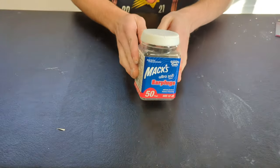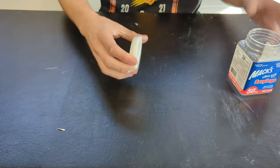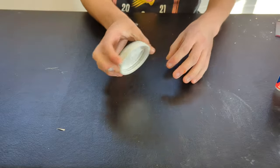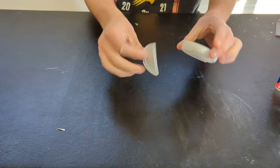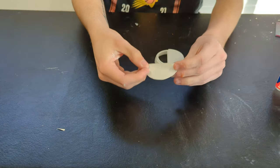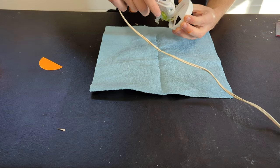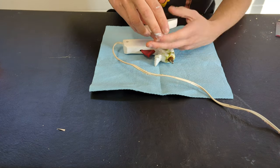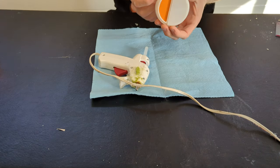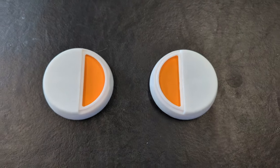I found two containers of earplugs that have caps that are perfect for it — all I had to do was tear off the lid part. You guys can just use foam. Then take a piece of card stock and paint it orange, and hot glue that inside. Do this process twice. You can also use foam — I just used what was available to me.